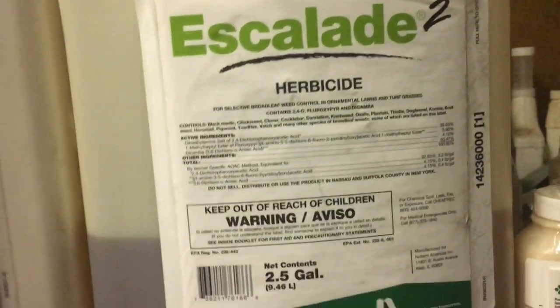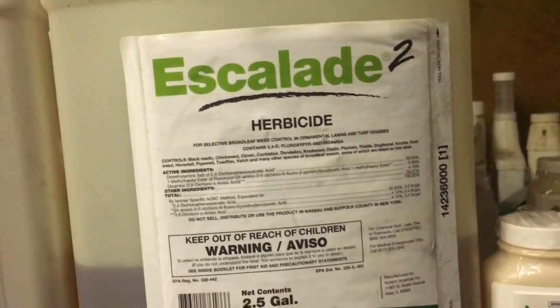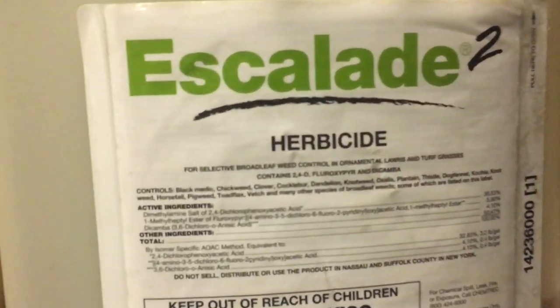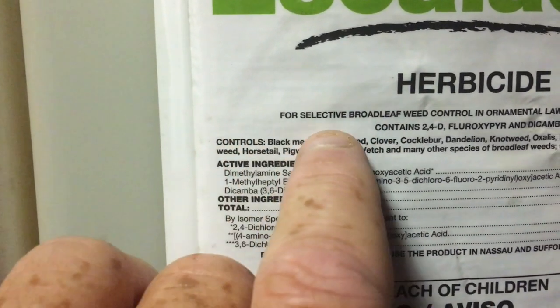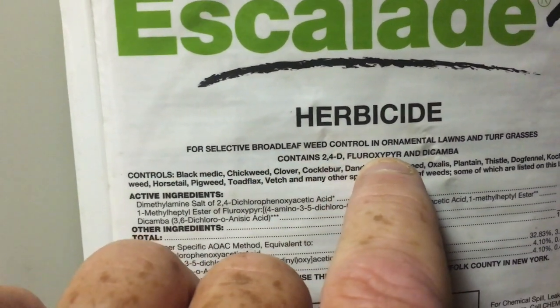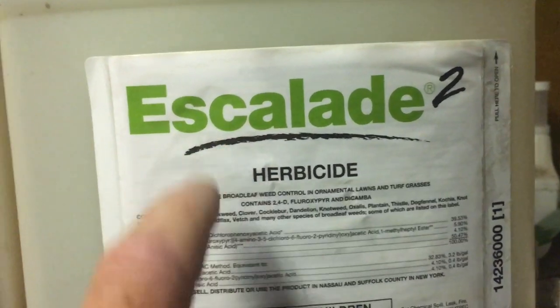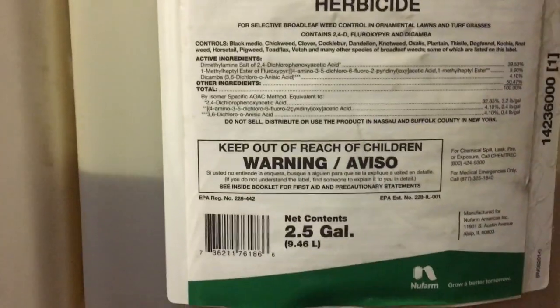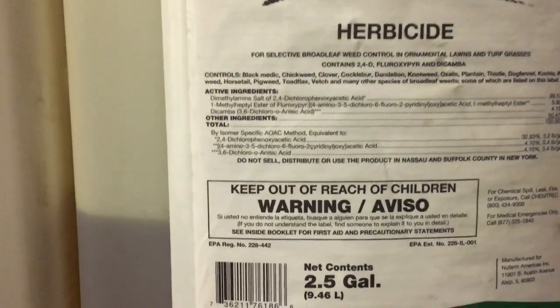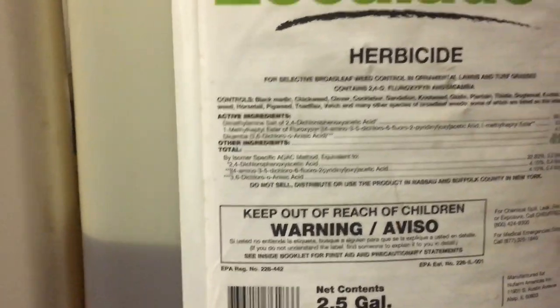They make herbicides to spray over the top of the yard — whether it be warm season grass, cool season grass, whatever it may be — that provide selective broadleaf weed control in ornamental lawns and turf grasses. This product, Escalade, has the ability to select out broadleaf weeds in a grass and will control that weed, kill that weed, however you want to say it — but it will not harm the grass.